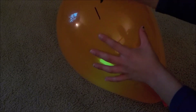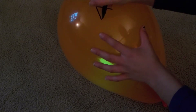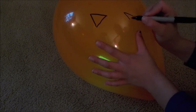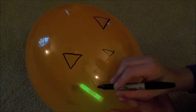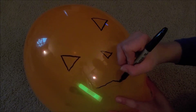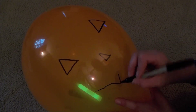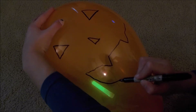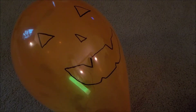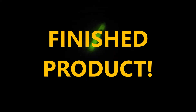Now for the fun part — draw your Halloween design on it. Here's the finished product. I really think that it gave a little spooky light to my room, and it gave this little creepy face which was really awesome.